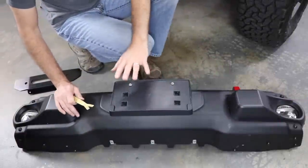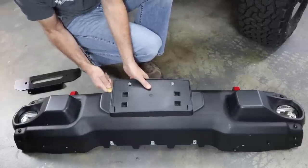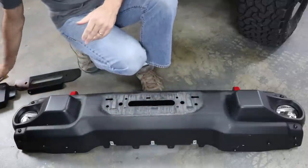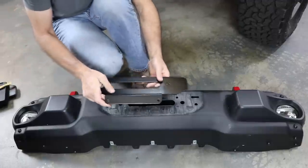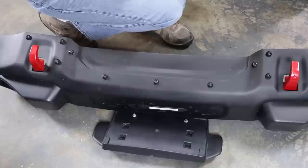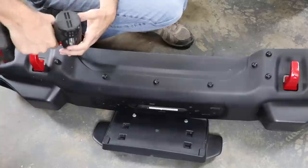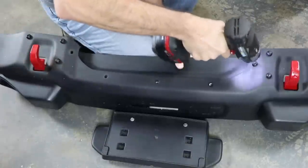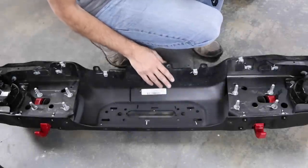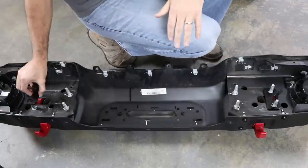A couple quick things before we mount the bumper. First, we've got to take this license plate bracket off — there are some plastic tabs behind it. The Warn kit supplies a replacement license plate bracket that allows us to run the rope through while still mounting the license plate. We also need to remove this center top plate — there are five T45 Torx bolts to pull out. The last thing before mounting the bumper is to add the supplied spacers that came with the Warn winch kit.